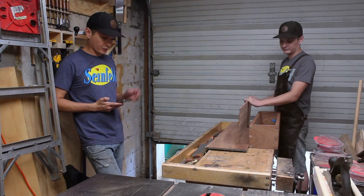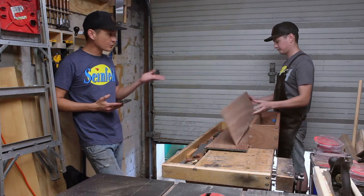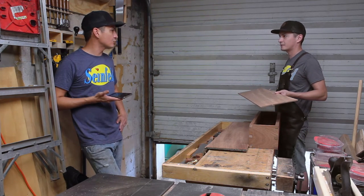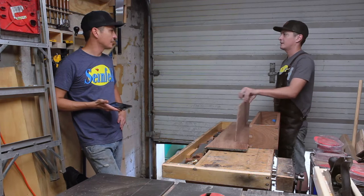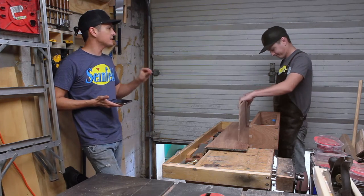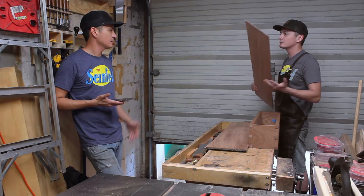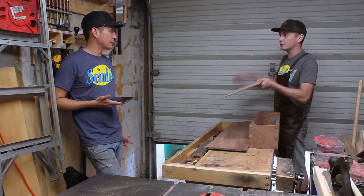I still don't get why you think that for the Rockler bent wood challenge you can do a tambour door, because it's gonna bend. What are you talking about? It's not even really bent wood — it's one piece of wood that is cut into strips. You're not bending anything. It's gonna fit in the groove, the little router dado.